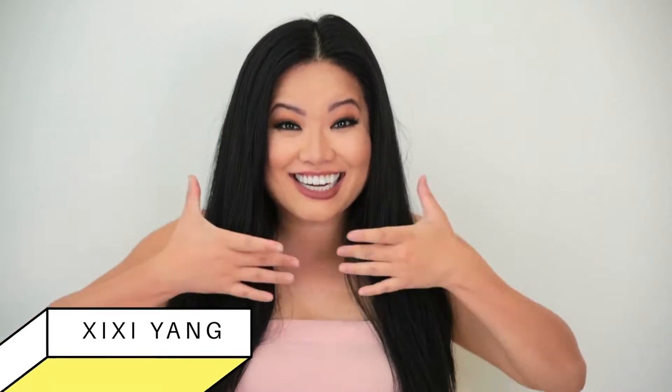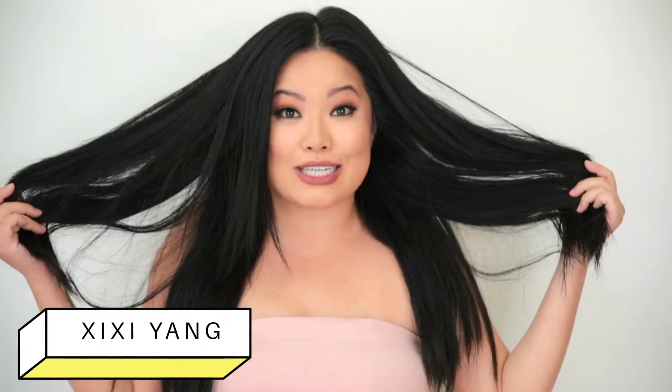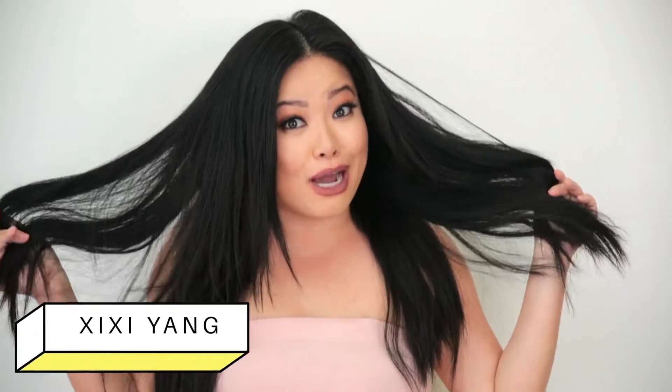Hey friends, it's Chi Chi here and this is what my hair looks like all natural with no products, no styling, nada. She's a little thick, a little frizzy, she sheds a lot and takes forever to blow dry.